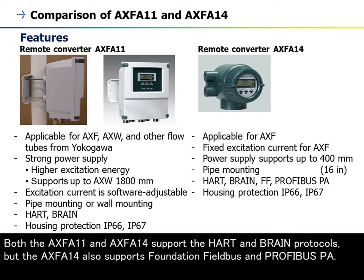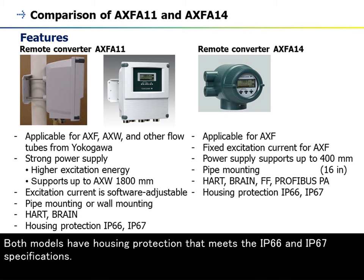Both the AXF A11 and AXF A14 support the HART and BRAIN protocols, but the AXF A14 also supports Foundation Fieldbus and Profibus PA. Both models have housing protection that meets IP66 and IP67 specifications.